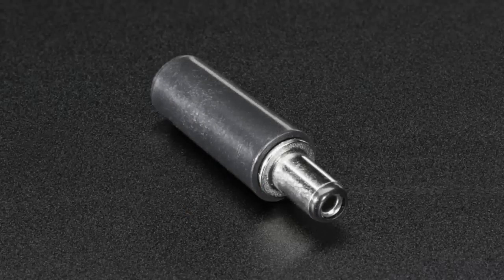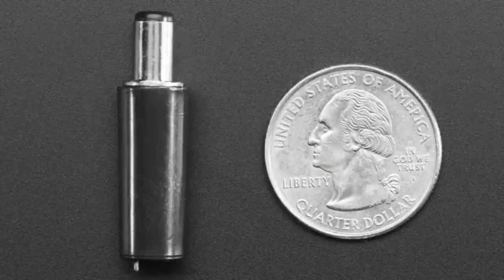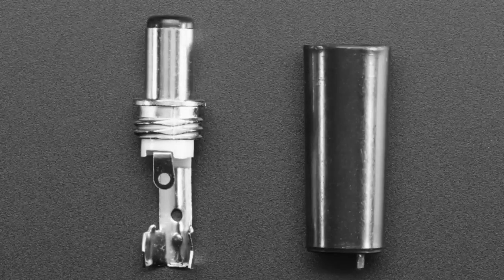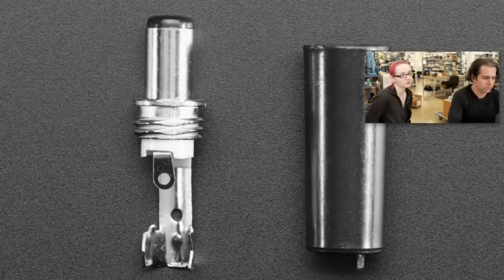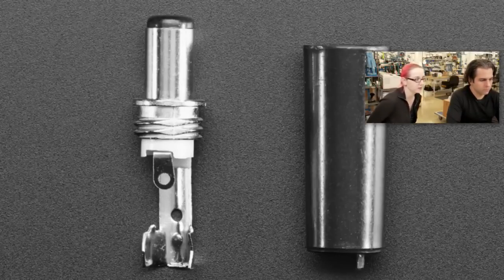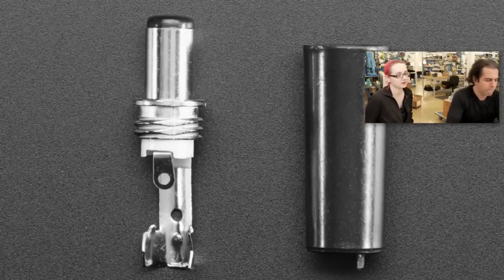This is a pretty handy little device. It is a 2.1 millimeter barrel jack connector that you solder to. We have a version with terminal blocks, but this is nice because you can make a more permanent connection. There are two tabs, one for the center and one for the outer ground. It's 5.5 millimeter outer diameter, 2.1 millimeter inner diameter. It fits like 99.9% of power plugs. So if you're making your own power supply, this is a pretty handy little bugger to get.